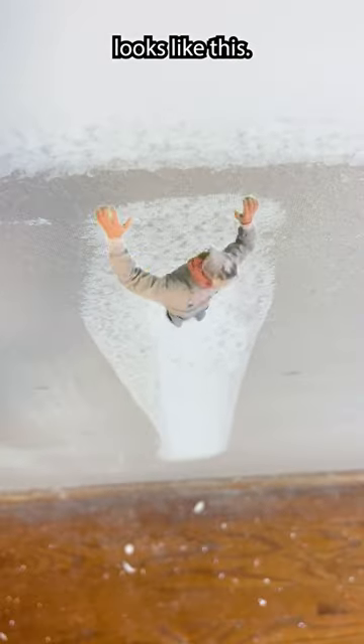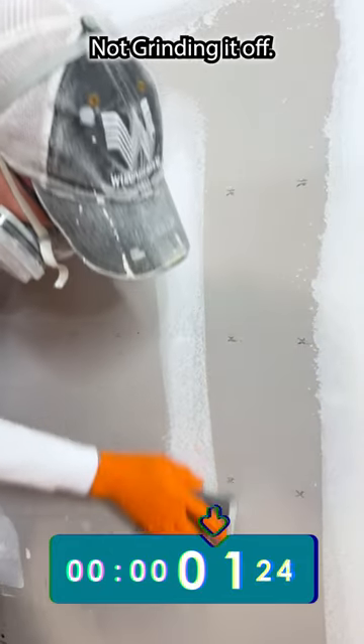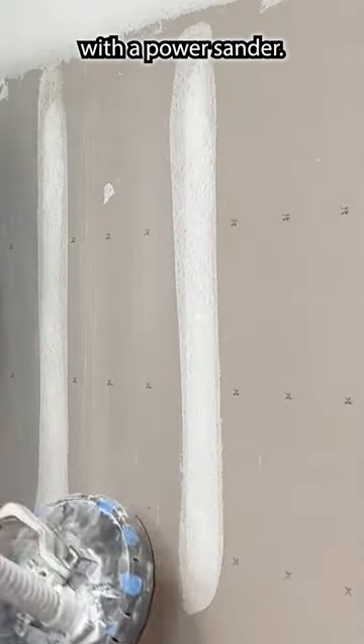Finish to sand looks like this. This is brushing it off, not grinding it off. Even faster with a power sander.